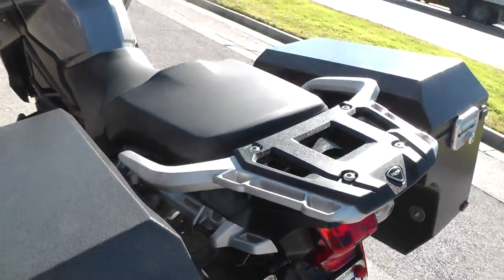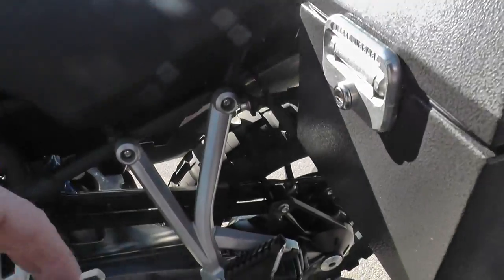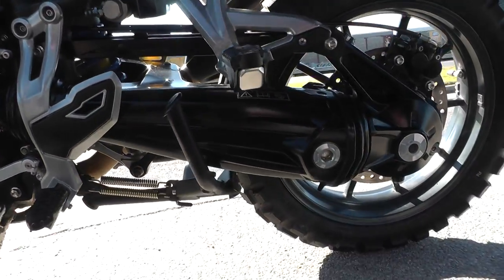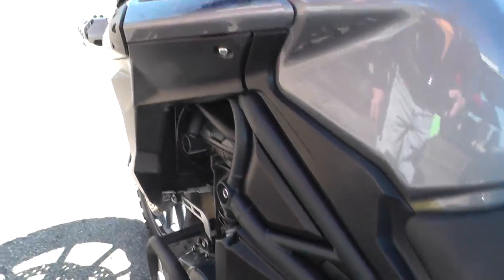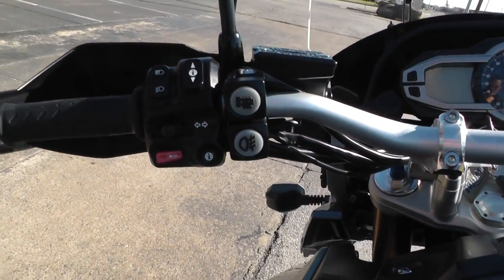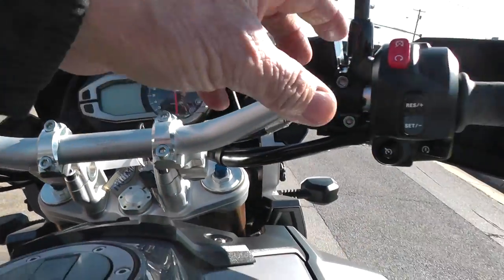There's a luggage rack on it, and you can ride two-up on it with a set of passenger pegs. This bike is also shaft drive. I think it's got heated grips, and it's got electronic cruise control.